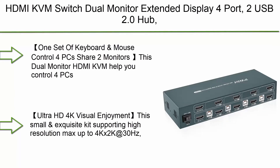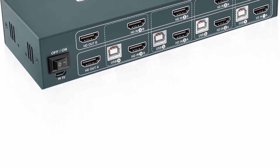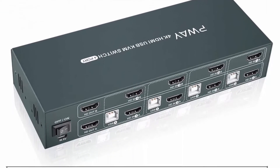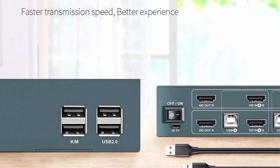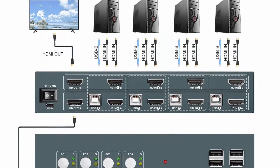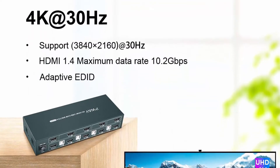Top 9: Gravetech KVM Switch HDMI Dual Monitor Extended Display — 2-Port, 4x USB 2.0 Hub, UHD 4K at 60Hz Resolution, YUV 4:4:4, downward compatible. Supports max resolution up to 4K x 2K at 60Hz, also supports 3D and 1080p at 60Hz or lower. Supports most wireless keyboards and mice or mechanical keyboards. Plug and play; note that an extra power adapter is required, and both source and monitor must support 4K at 60Hz to achieve that resolution.